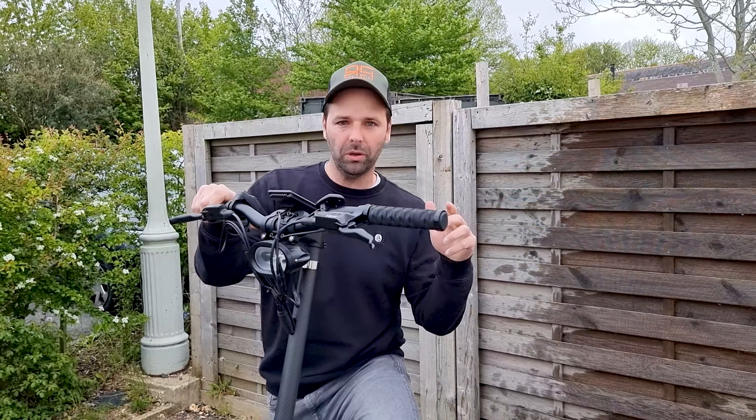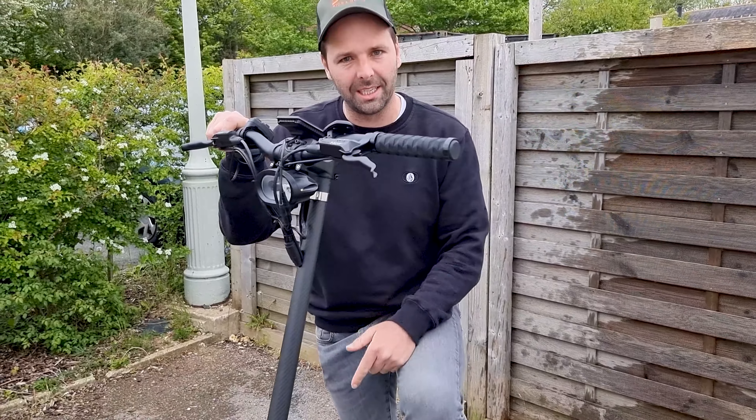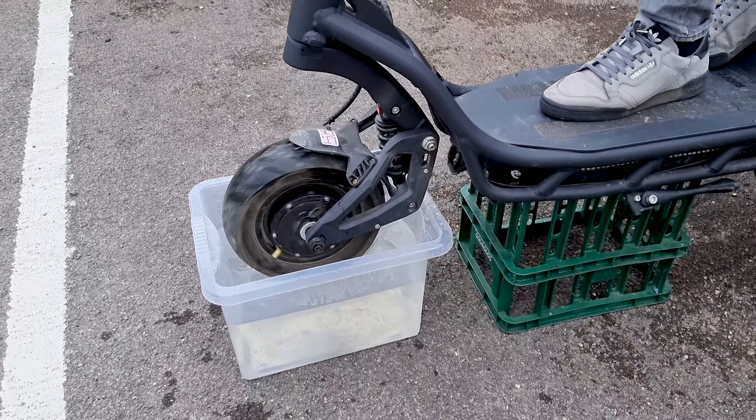So we just tested the rear fender to see if we got wet — worked really well. Now we're gonna go to the front motor and do exactly the same thing. Okay, you ready? Here we go.